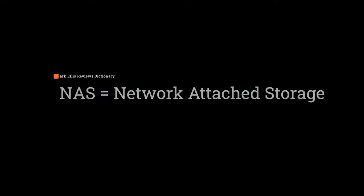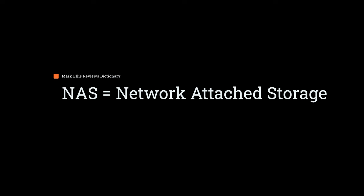Today, I'm going to show you that backup system, and who knows, it might give you some ideas about how to build a backup system of your own. NAS stands for Network Attached Storage, and it is basically a bit like having your own personal Dropbox or iCloud drive. There is a bit more to it than that, as you might suspect.